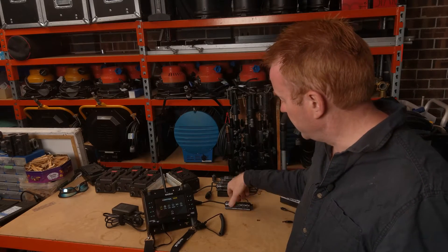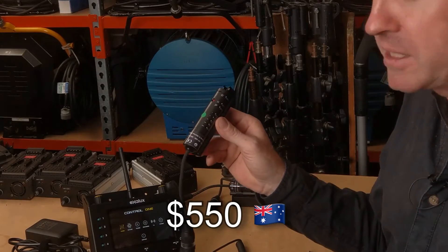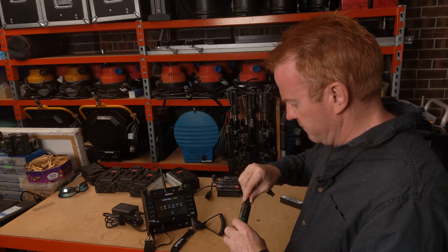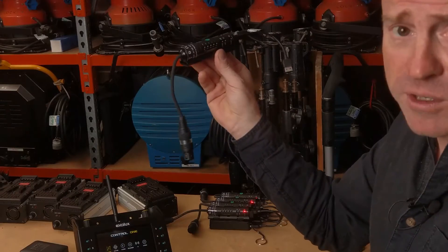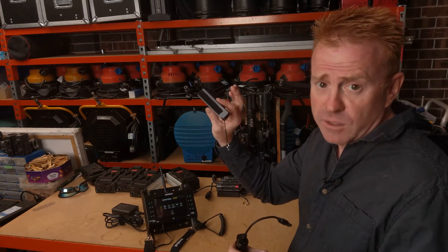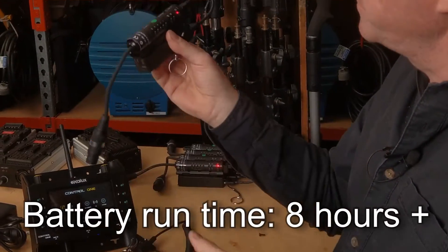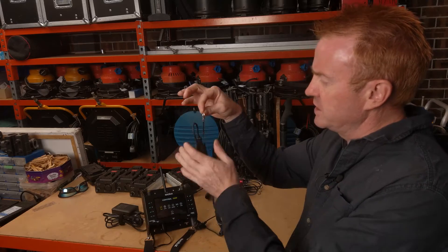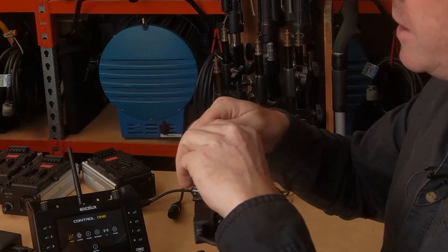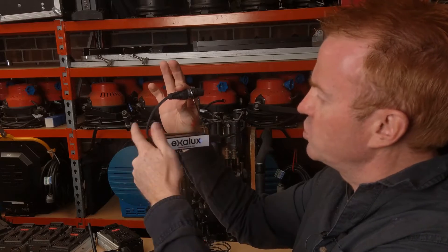Let's talk about the receivers. The Exelux receiver costs about $550 Australian dollars plus GST. With the receiver you get a USB cable for powering it — if you're running it off a sky panel for example, you could just power it off the USB outlet. You also get a battery, and one thing I like about the battery is it comes with a little key ring so you can feed the connector through it, which takes the strain off the cabling when mounted in your light.